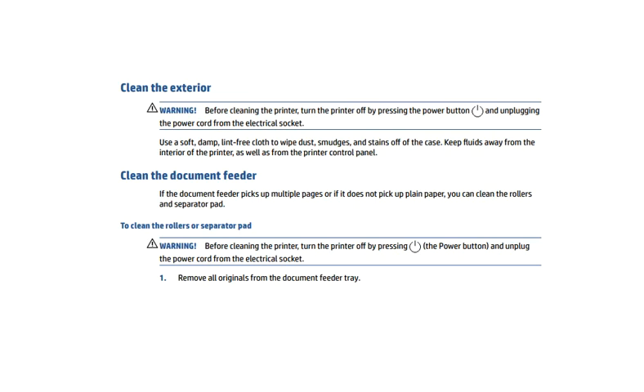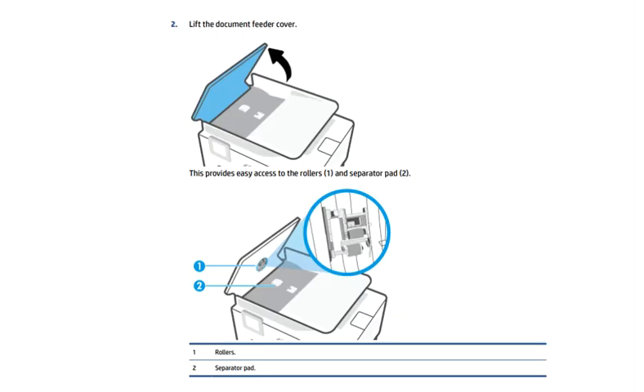To clean the document feeder, if the document feeder picks up multiple pages or if it does not pick up plain paper, you can clean the rollers and the separator pad. To do so, remove all originals from the document feeder tray and then lift the document feeder cover as the arrows are indicating here in this image.